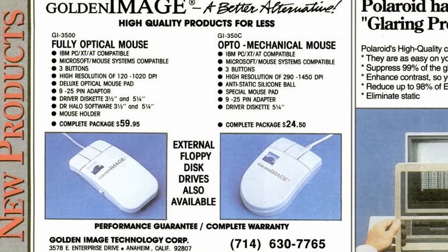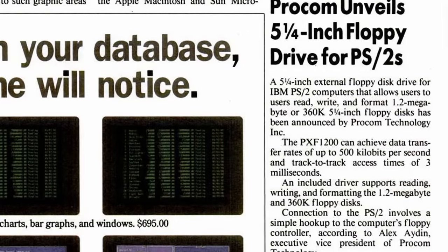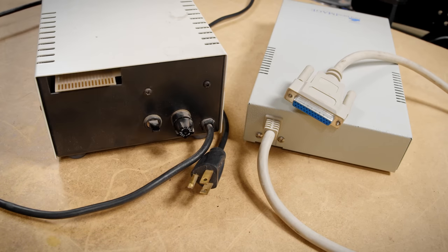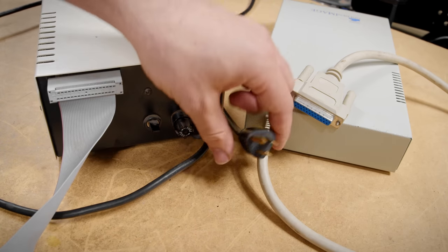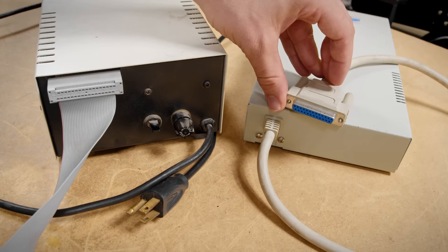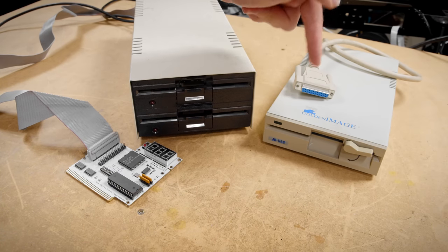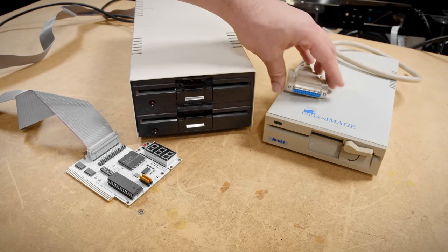These devices are kind of weird because they were sold as a kit that required you to have a card inside the computer that adapted your internal floppy drive connection to be external. This unusual interface has some consequences because unlike a normal external floppy drive that just takes a regular floppy ribbon and provides power, this connector ends up being somewhat proprietary. I don't have the adapter board for this thing so I don't really have an easy way of using it.